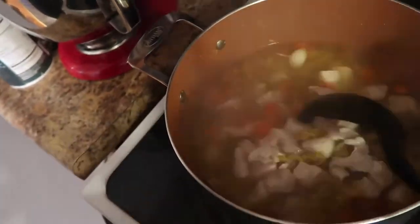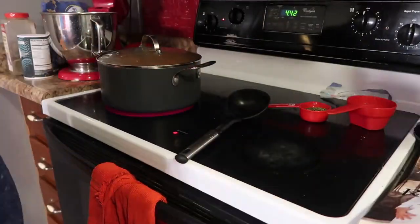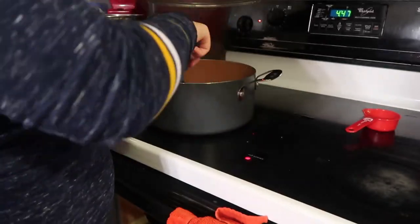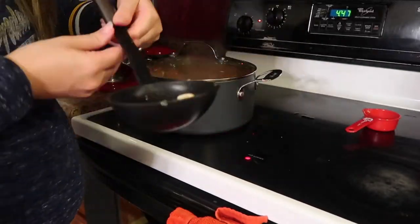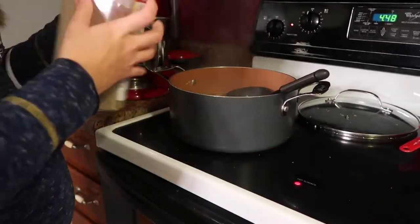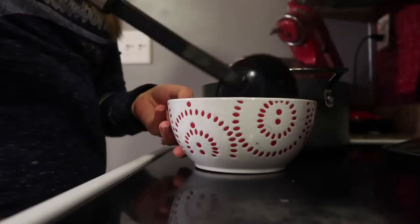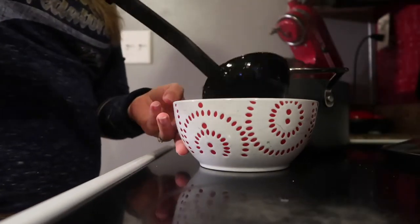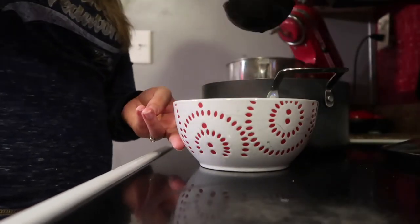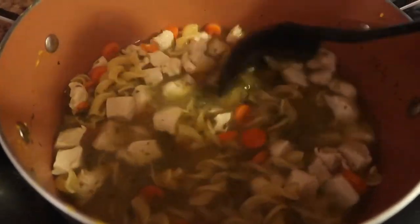That takes about five minutes. If you use lemon juice like her recipe calls for, in the next step you'll stir in the lemon juice and your parsley, then fish out the garlic clove and add your salt and pepper to season. Then enjoy — it's delicious, so so good. Look how good that looks!